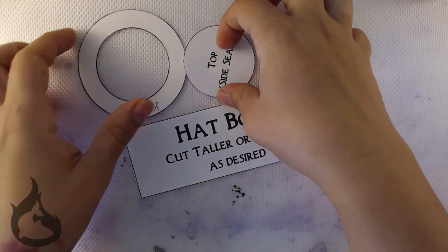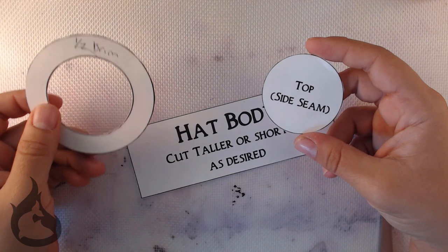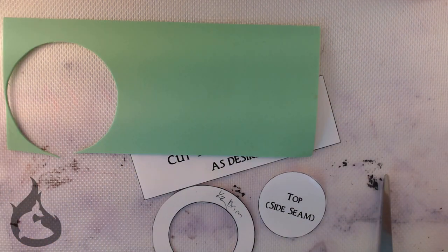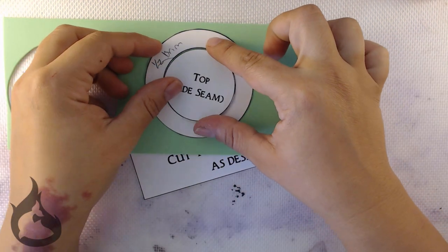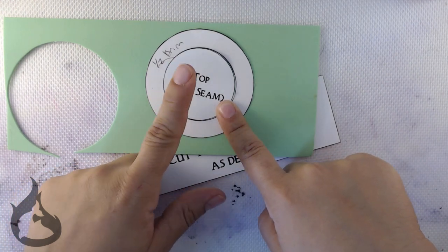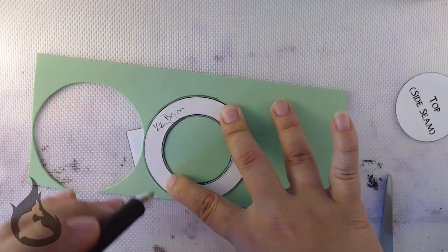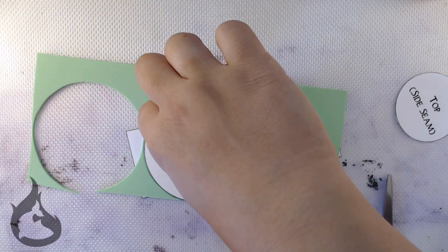Now that you have your pattern cut out, I did cut the hat brim out on some recycled cardboard just to make it easier to trace. Get your foam and your pencil and lightly trace your pattern onto your foam. Technically the side seam and the hat brim are part of the same piece. Chances are you will not successfully cut them together, but live adventurously like I did — and you might succeed. I sure didn't.